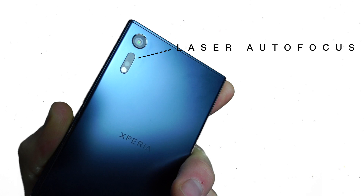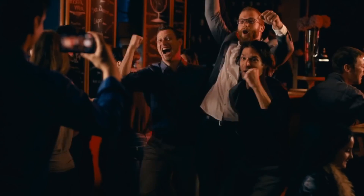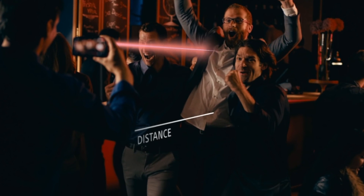This little bad boy here is responsible for taking fast and sharp pictures in the dark. In poor lighting conditions, our eyes may struggle to find the edges of an object or perhaps judge distances, and digital cameras are very similar. What Sony's laser autofocus sensor does is fire out a laser to help measure the distance between the camera and the subject that you're trying to photograph.